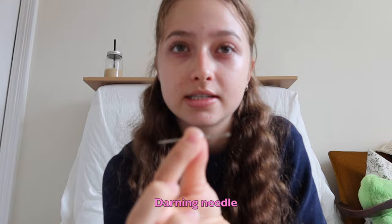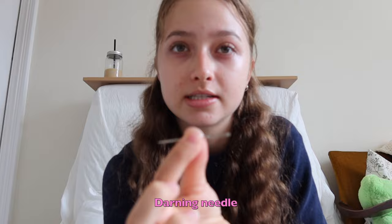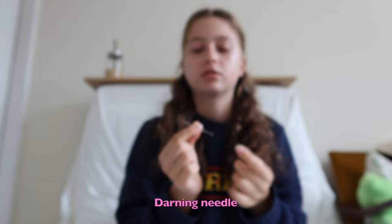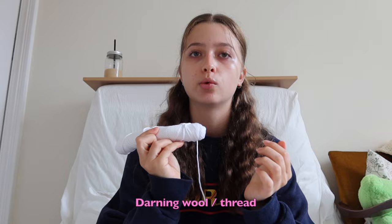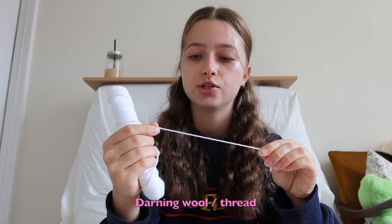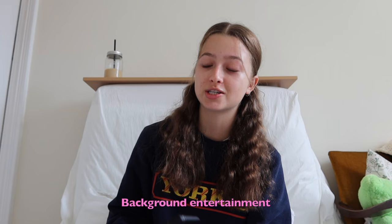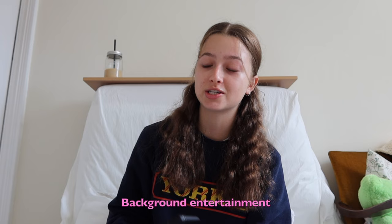First things first, I'm going to show you what you need: your pointe shoes obviously, a quite thick darning needle — this one has a very big hole to put the thread through and it's very thick and sturdy. You can get them at any craft store. Some scissors to cut the wool, and your wool — this one I'm not sure how thick it is but it's just from a craft store. You can use white or some people use pink.